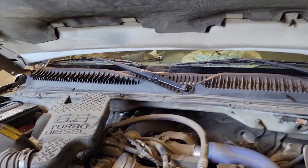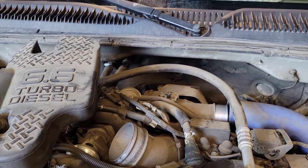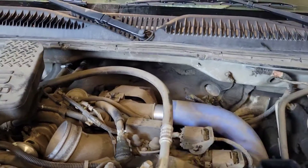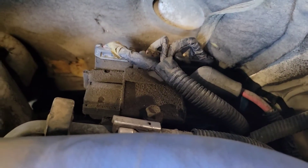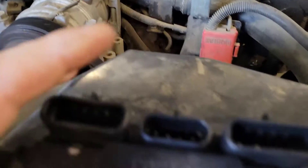The glow plug turns red hot for a quick second to heat up the air. You have to do the resistance test of the glow plugs, and you can also have problems with the glow plug module. Let's get into it. Here we go — LB7 Duramax, this one's a 2004. You're going to get a P0380 glow plug circuit problem. The first thing to know is this could be a problem with your glow plugs or your glow plug control module.